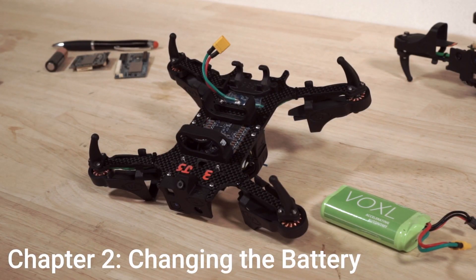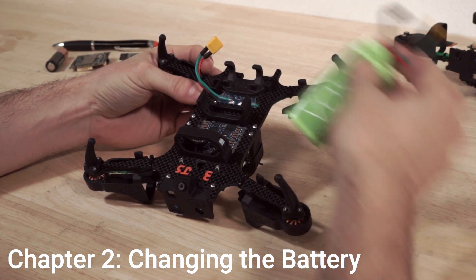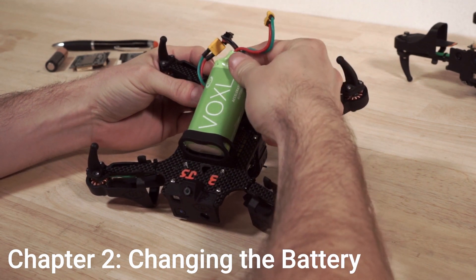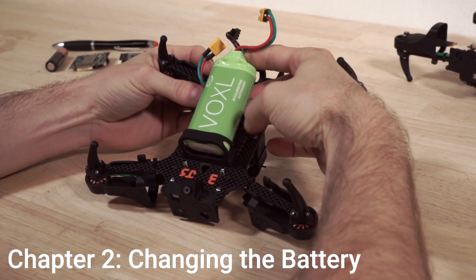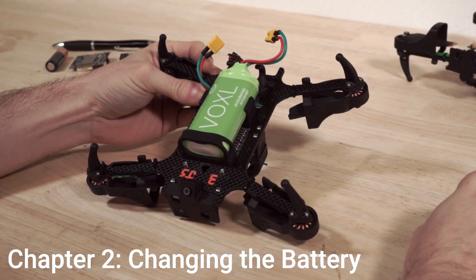To install the battery in your Starling V2 development drone, first hold the drone frame in one hand, then take your battery and slide it all the way down into the pocket at the front of the drone, and then firmly press the battery into place and it will snap in.